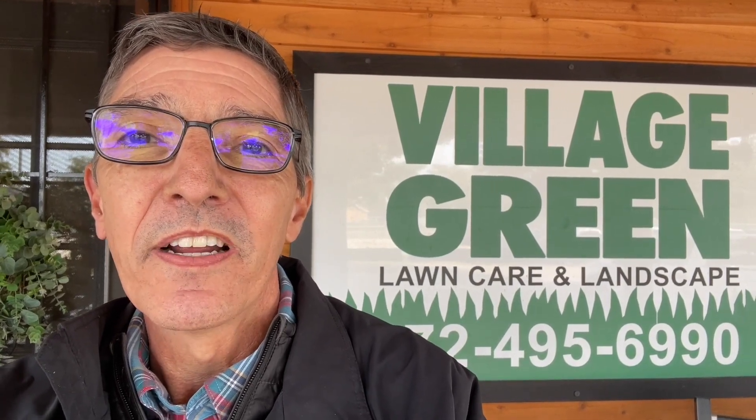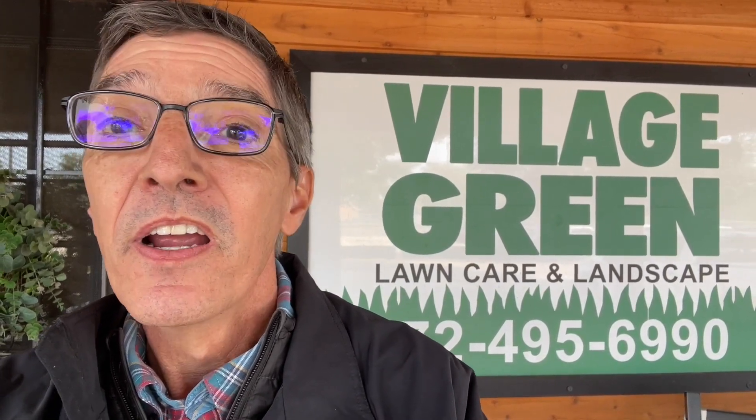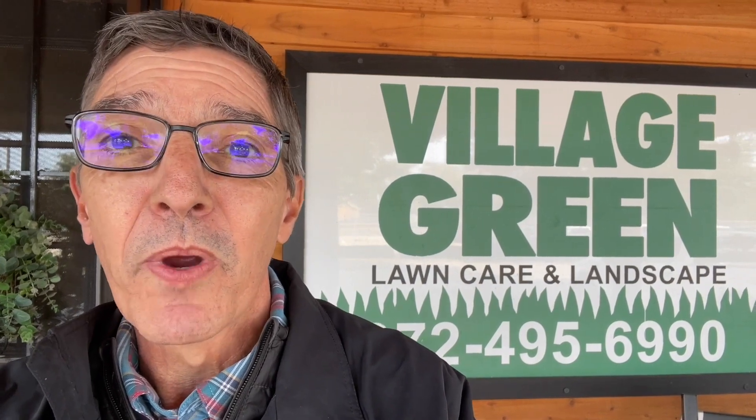Hi, this is Ken with Village Green. It has gotten cold, so I wanted to chat with you a little bit about how to protect your plants from freeze damage. I'll give you three different ways that you can do that.